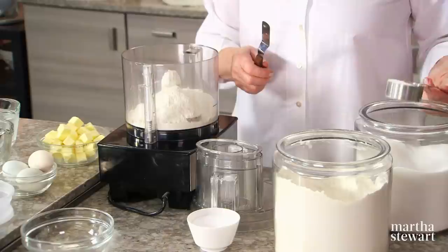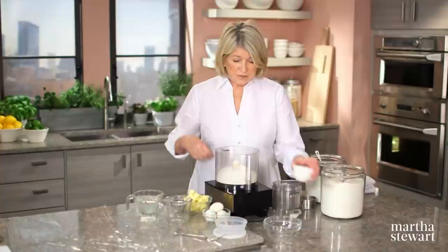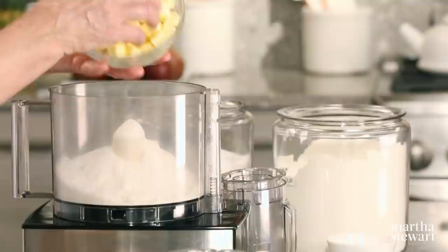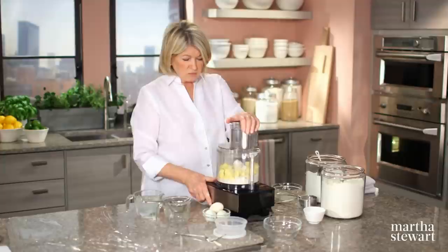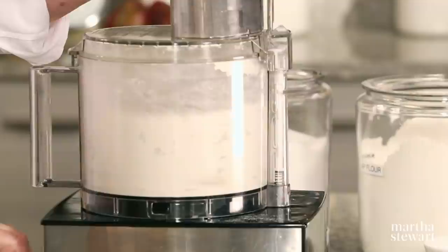Start with two and a half cups of flour, one-third of a cup of granulated sugar, a pinch of salt, and ice-cold butter — two sticks, chilled and cut into half-inch pieces. Pulse until the butter is cut up into sort of coarse, small pieces.